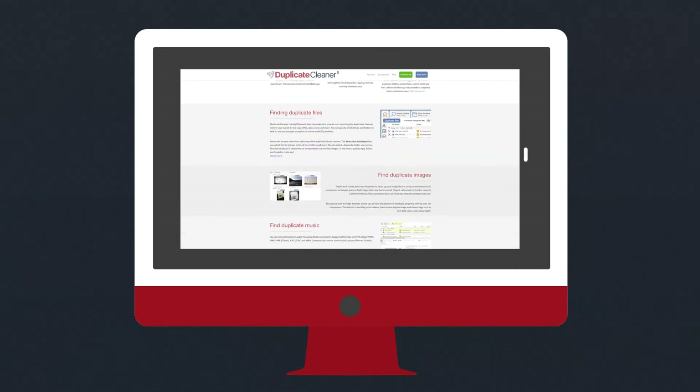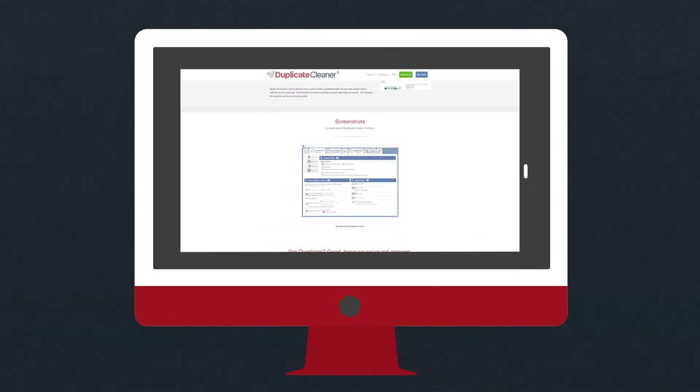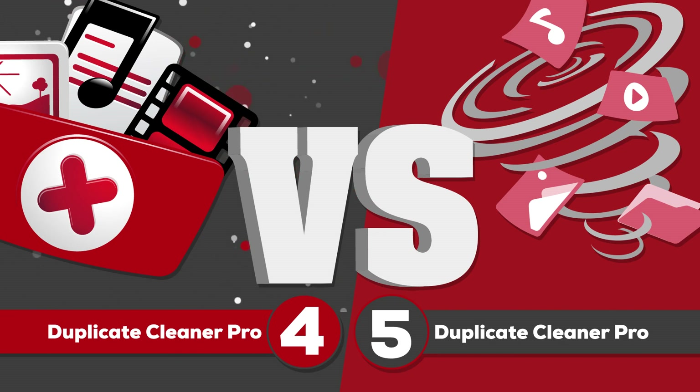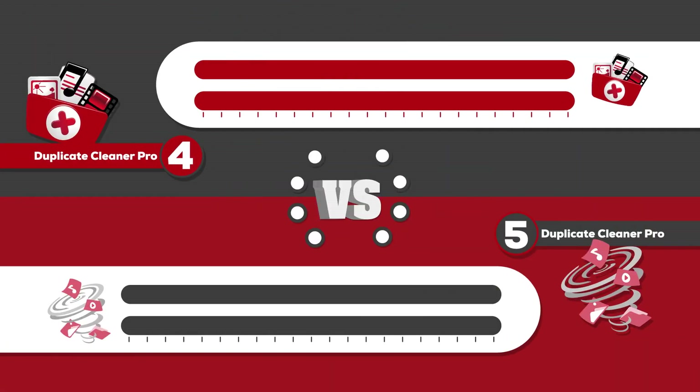If you're not eligible for the automatic free upgrade to Duplicate Cleaner Pro version 5, then you might be wondering whether it's worth the money to upgrade. Here's a comparison of Duplicate Cleaner Pro 4 versus Duplicate Cleaner Pro 5.